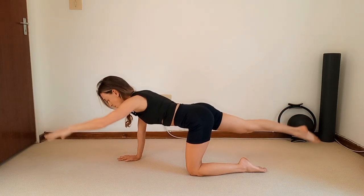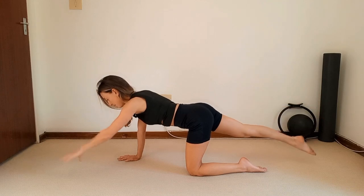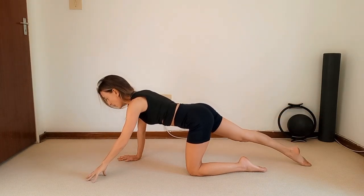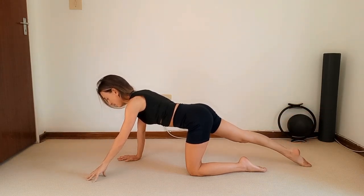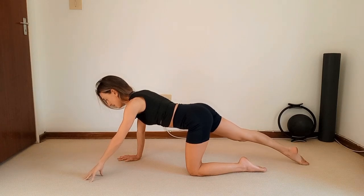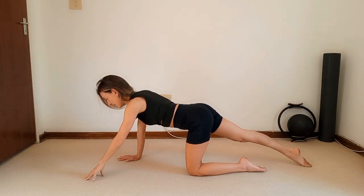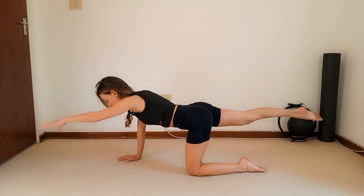Exhale lift for two, inhale lower, lift three, four — imagine someone's pulling the head out of the shoulders, you're reaching — five, six, seven, eight, nine, ten. Hold it up.